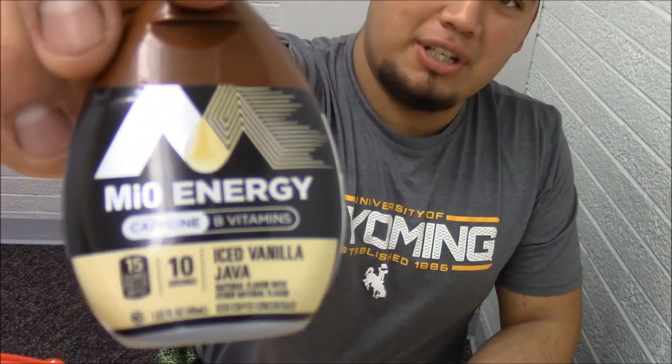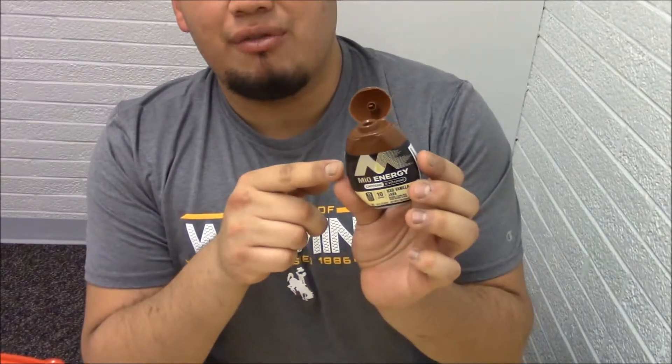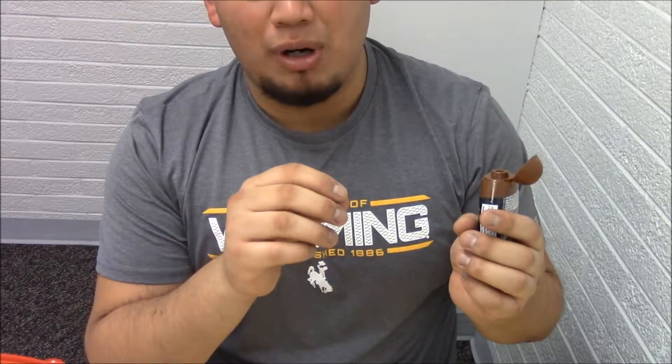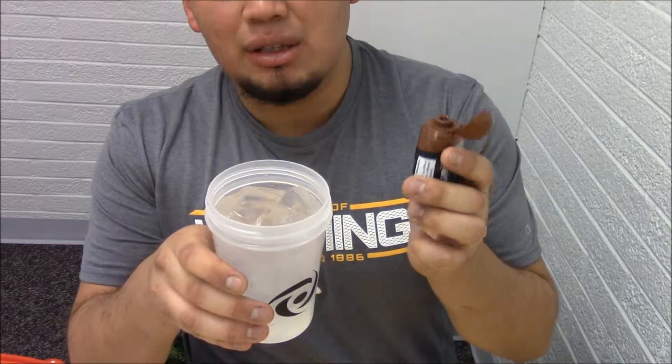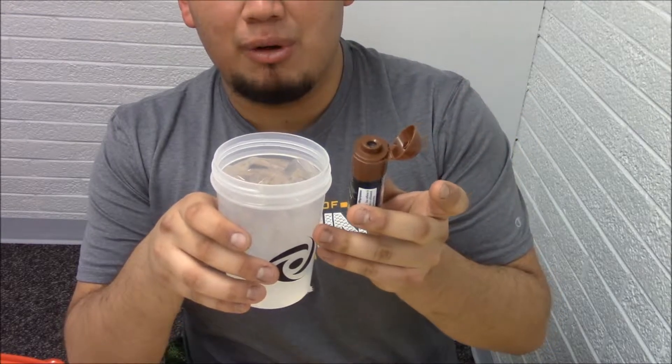The water I'm using is room temperature, so the ice melted a little bit — nothing too bad. Now what you're going to do is add this beautiful creation. I swear whoever created this is a genius. You put a couple squirts in, because this is a concentrated formula — very, very strong. You're supposed to take it with water so it levels out. If you just take it straight, props to you, but it's not going to taste the best.